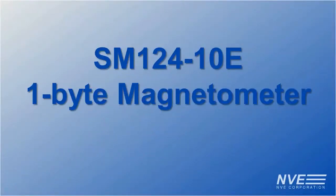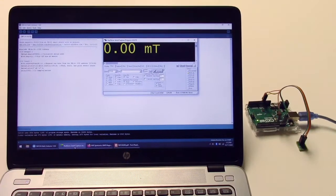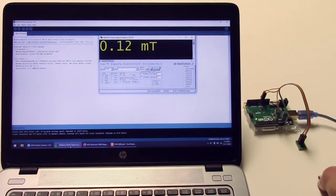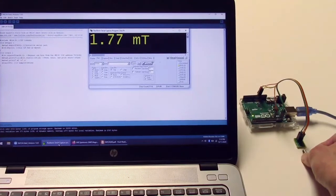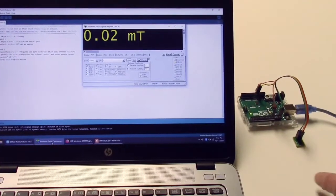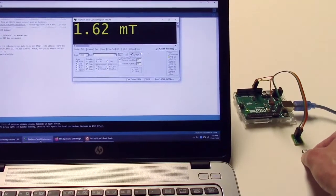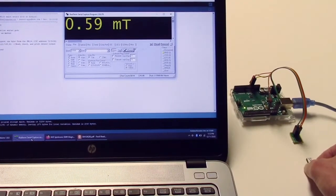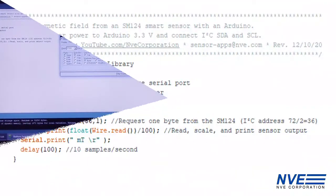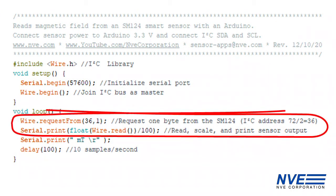The first demo is a 1-byte or 8-bit sensor. The sensor is linear to a millitesla and gradually saturates at about 1.7 millitesla. This sensor is omnipolar, which is handy if you don't want to worry about magnet polarity. The Arduino program sketch is ridiculously simple — you don't need any commands. The data is just one byte, and it's in hundreds of millitesla.